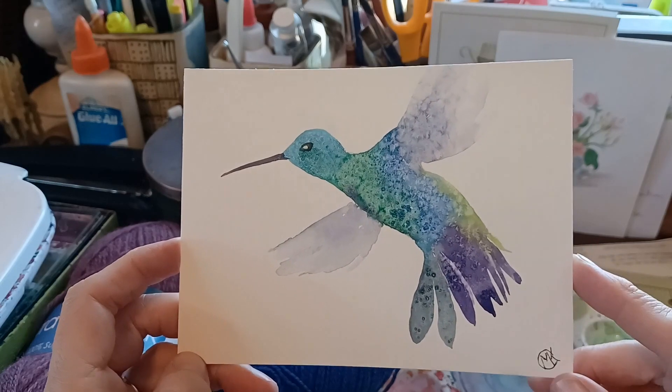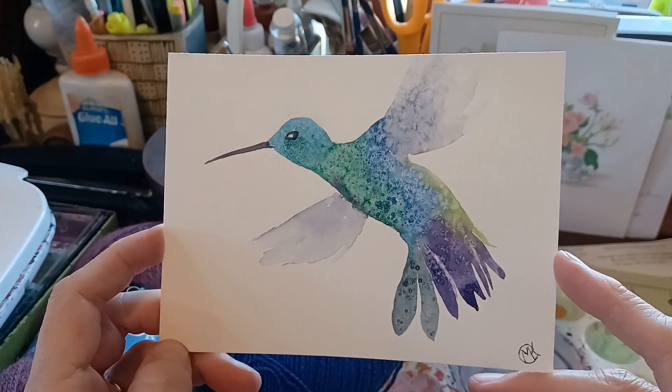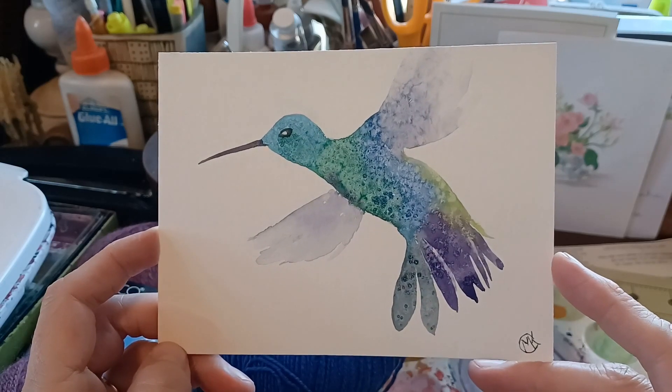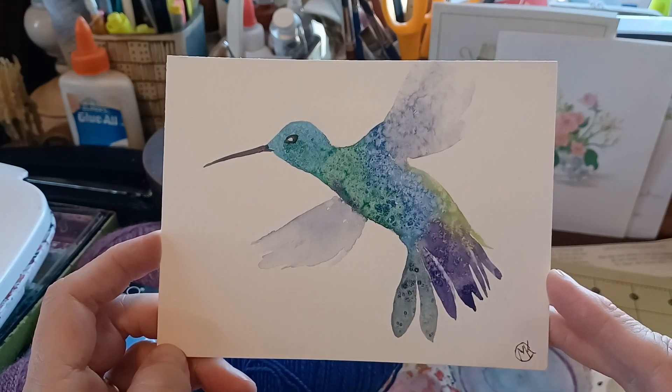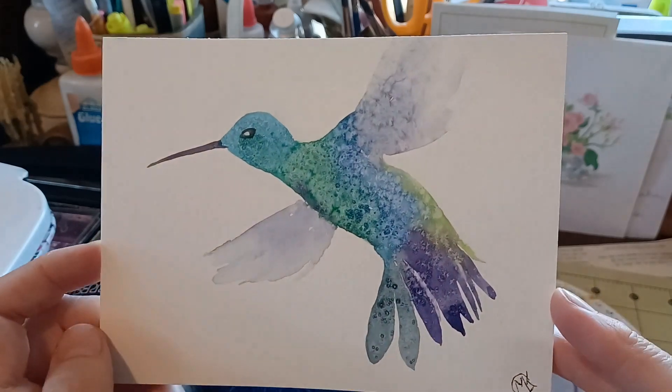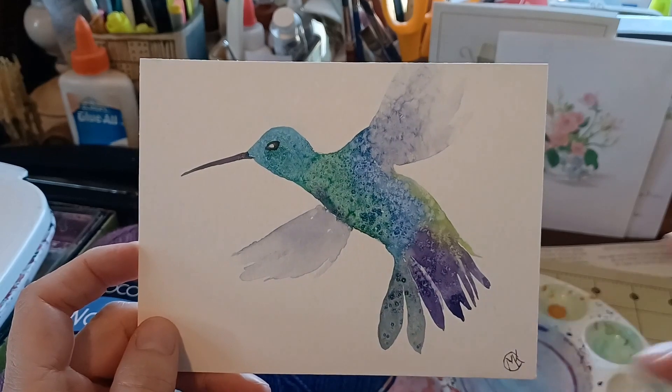I don't do a lot of painting videos because it makes me nervous to have the video camera running while I'm painting. Plus I tend to take up my whole desk when I do it and there's not really a spot for a tripod. So I don't really put a lot of my artwork on the channel, but that's what's happening right now.